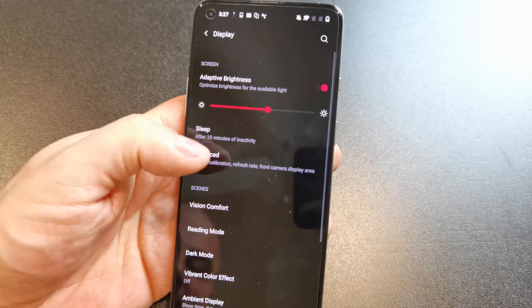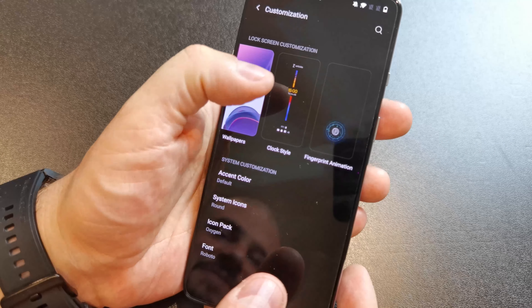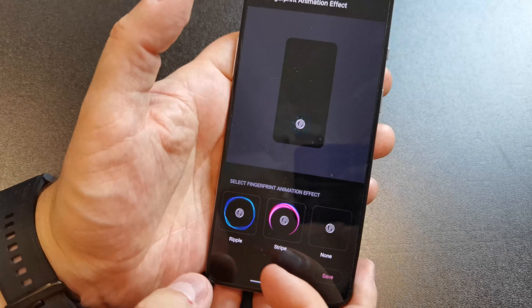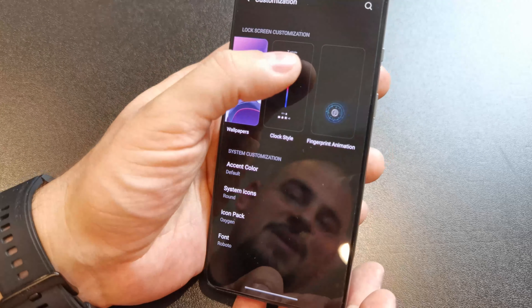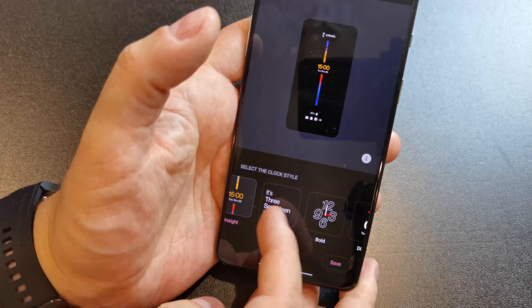So you can go to Clock Style, and now we have Insight — we can choose that. Now it's set. There's our always-on display. There are fingerprint animations as well, which have always been there. The always-on display is new for OxygenOS 11 — we just didn't have that before.